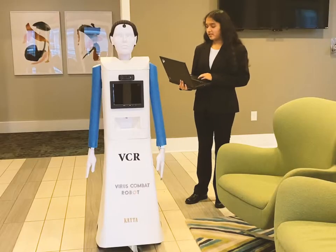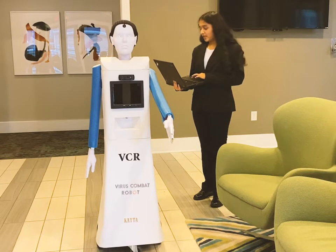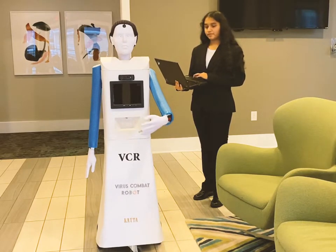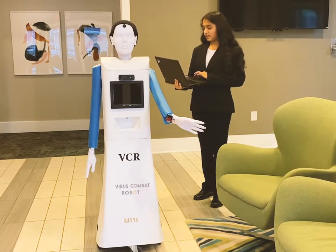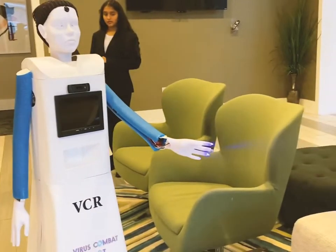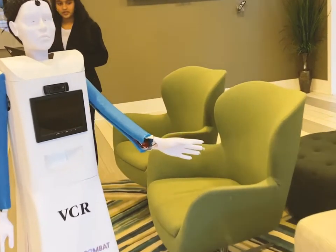I'd like to disinfect the furniture. So we raise the shoulder and then turn on the wrist so it goes forward, then turn on the disinfectant spray, and then turn off the disinfectant spray.